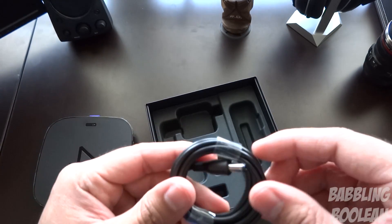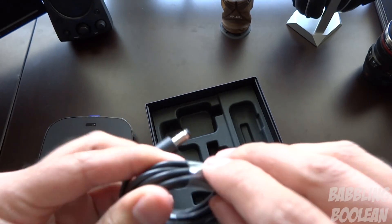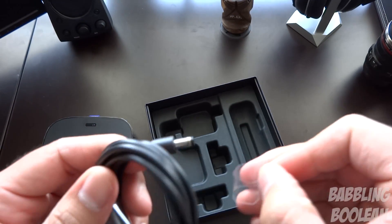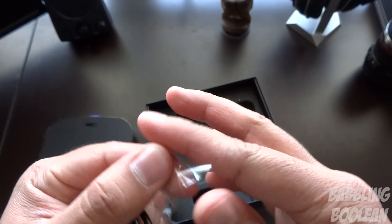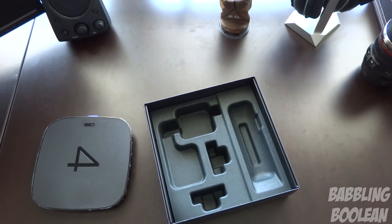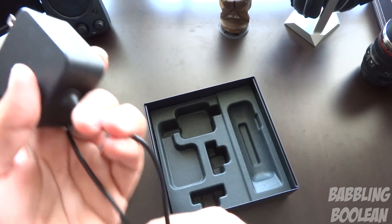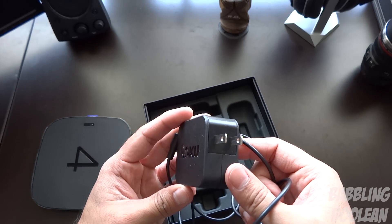Here's the power cord itself — it's not a massive brick, which I wasn't expecting. It's a pretty compact media player so I wouldn't need a big power brick. Measuring it roughly against myself, it comes in at just under five feet. A pretty decent length — nothing special, nothing bad. There's a nice little Roku label on it.